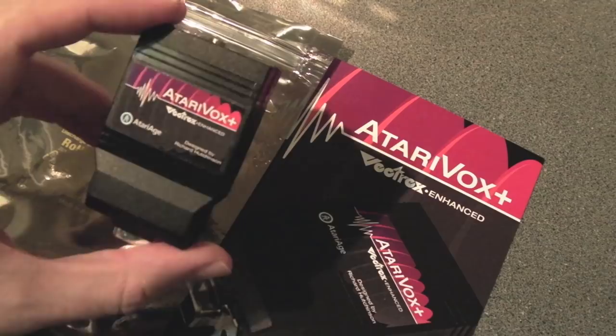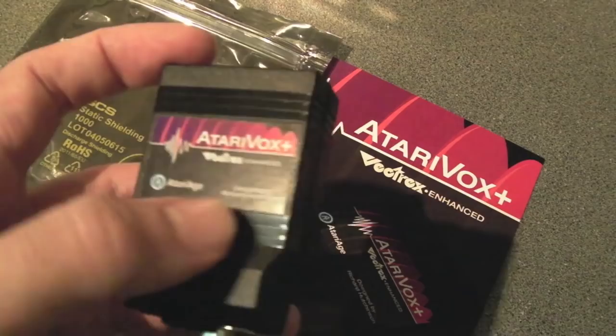Hi, it's Gadget UK here again. You can see we're looking at something very different this time — this is an Atari Vox Plus from Atari Age. If you go to the Atari Age website you can order these from there.